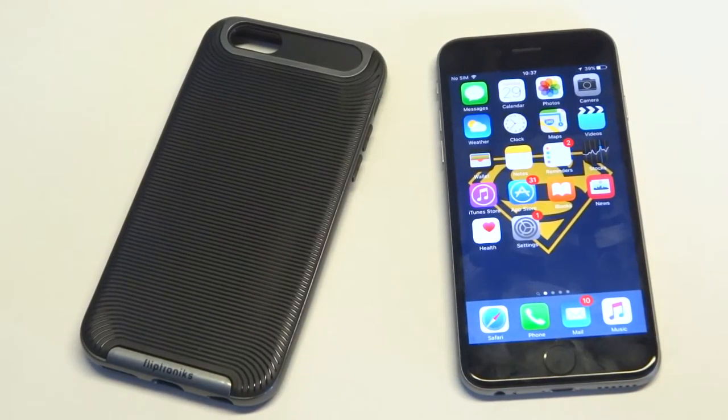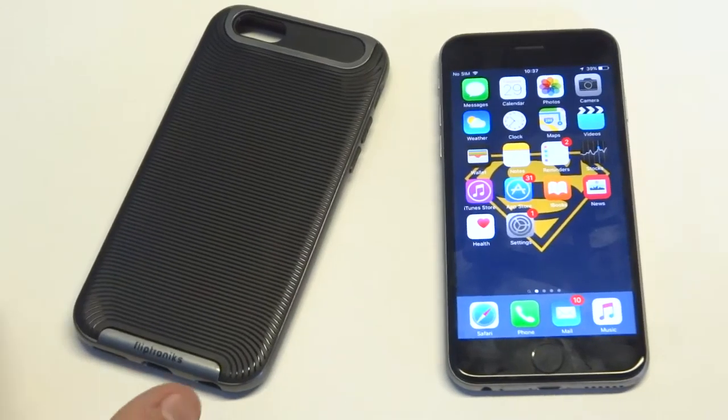What's up, you guys? Eddie at FlipTronic. So if you guys are looking for a nicer, fashionable iPhone 6S or iPhone 6 case, I've got our Matrix series pulled up right here.